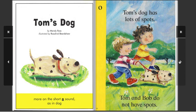Tom's Dog, by Mandy Ross. Illustrated by Rosalind B.H. Shaw. More on the short O sound, as in dog.